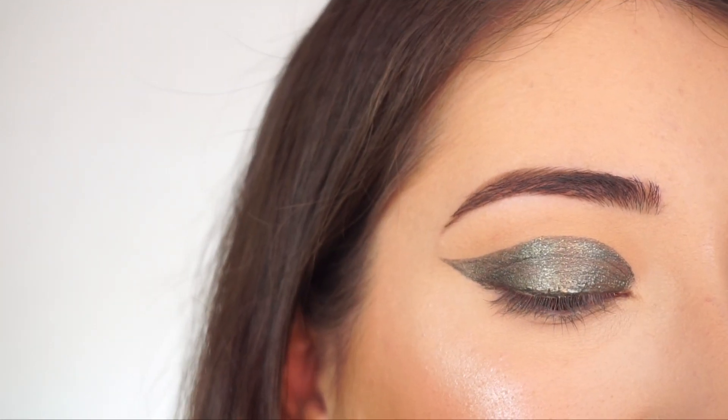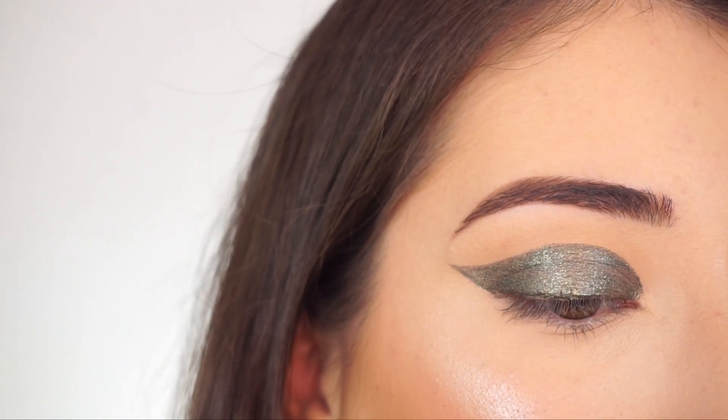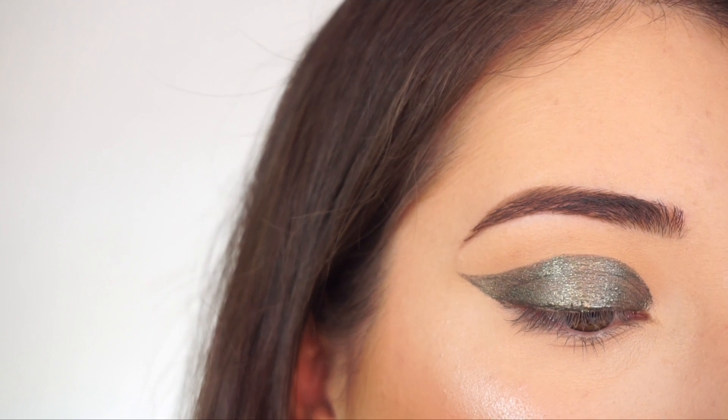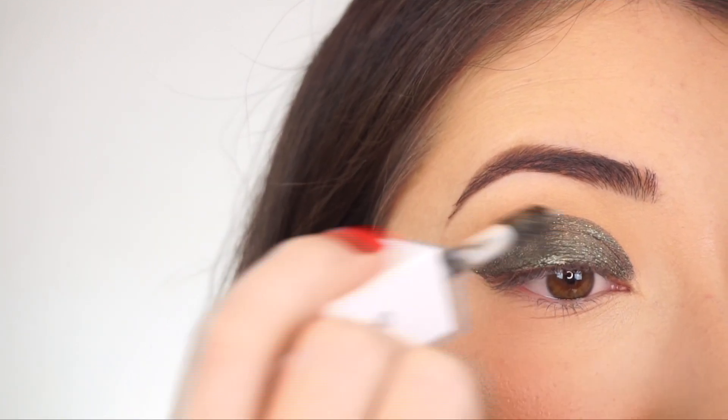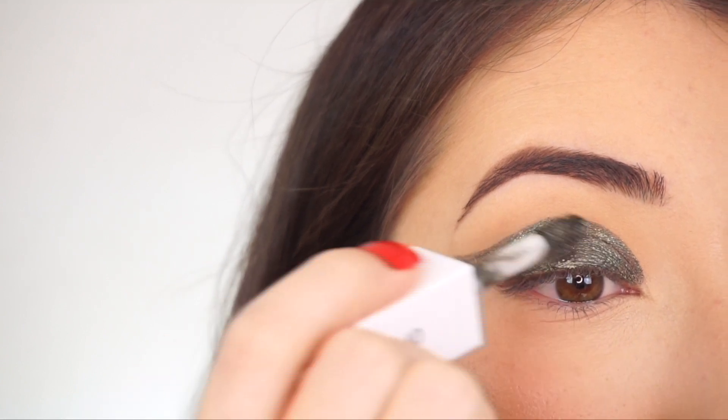I'm going to keep looking down and just let the eyeshadow set and dry, and then we're going to go in with another layer. Now going in with the second layer — this is just going to intensify the entire shadow and make it really nice and opaque and make sure there's no patchiness.